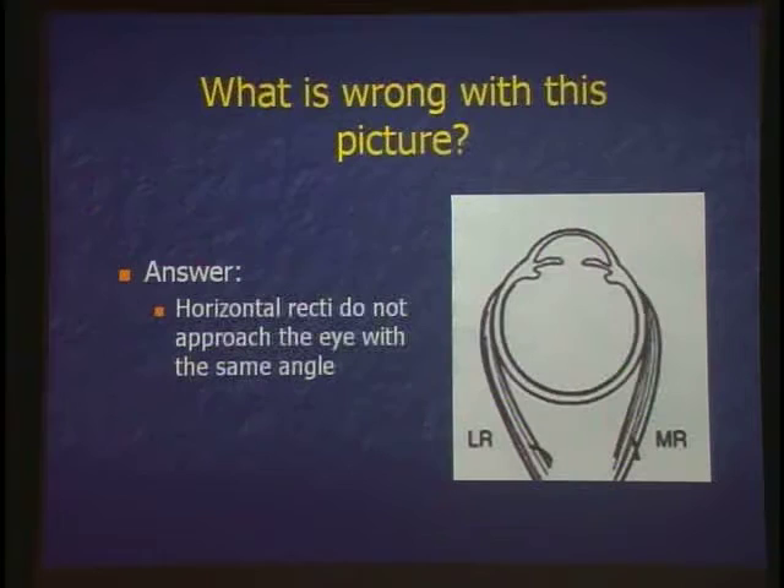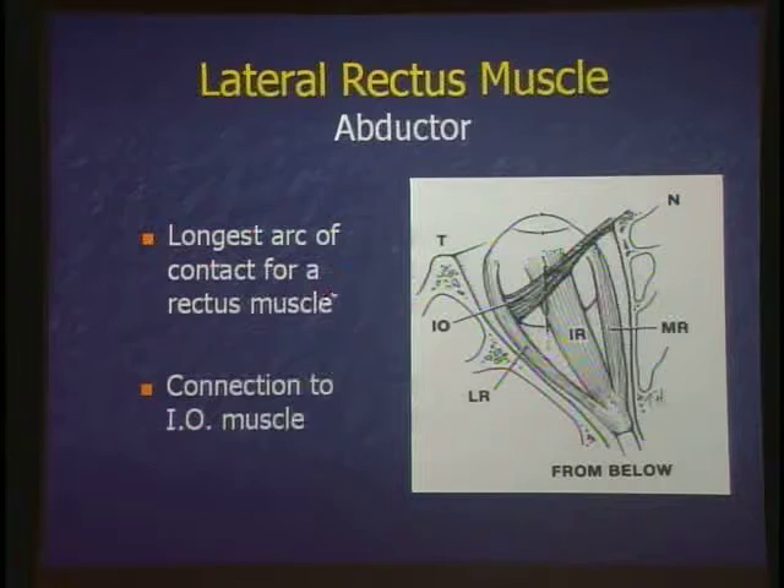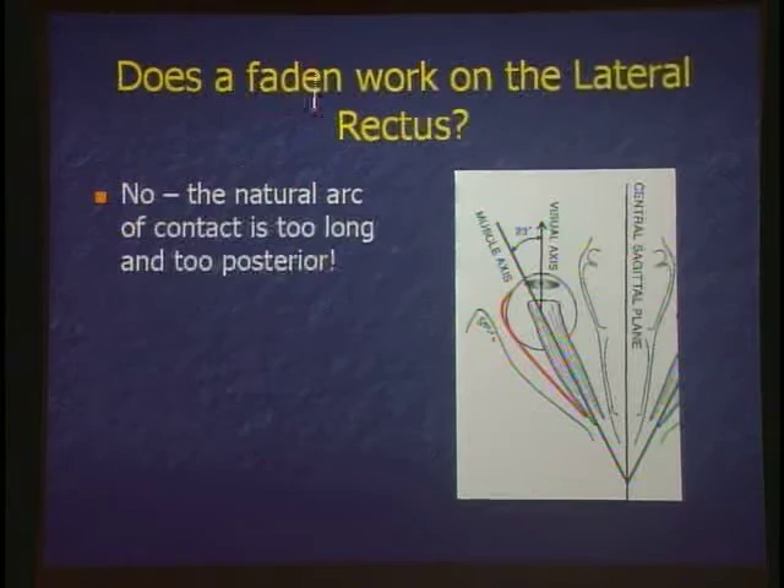There's an anatomy diagram showing the arcs of contact incorrectly drawn as equal — that's not true. The orbit is out, so the arc of contact is much longer on the lateral rectus muscle, which has the longest arc of contact of any rectus muscle. It's connected to the inferior oblique, so if you have a lost lateral rectus, find the inferior oblique. Does the Faden operation work on the lateral rectus? Faden in German means suture. It doesn't work well on the lateral rectus because of the long arc of contact; it works better on the medial rectus.